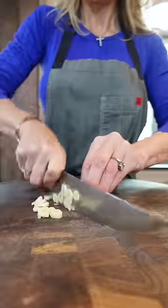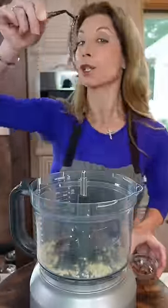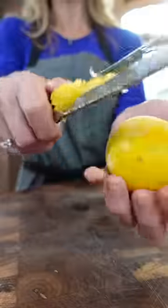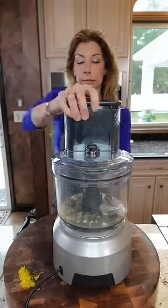Three garlic cloves, roughly chopped, into a food processor. Four anchovies packed in oil, drained. Oh no — they give an umami flavor, don't they? Use the zest. One third cup lemon juice — it'll mellow the garlic. Let her rip.